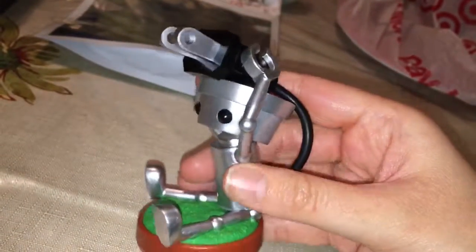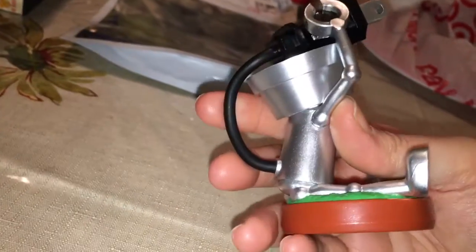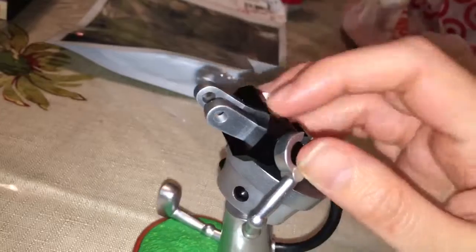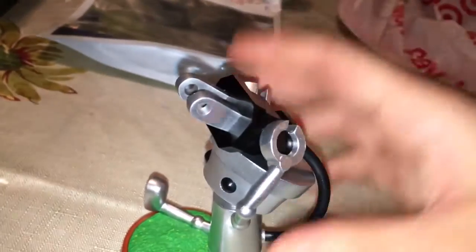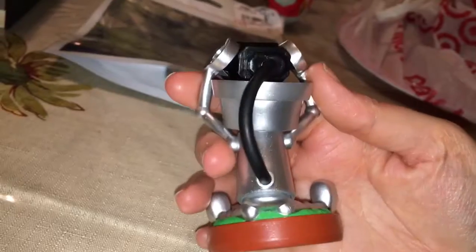Here's the front, here are the sides. I assume he carries the socket with him and plugs it in the wall to charge himself. I don't know, I'm just guessing. Here's the back.